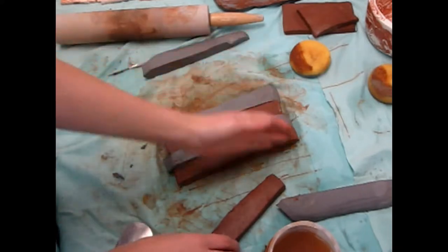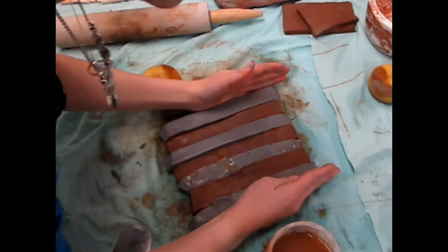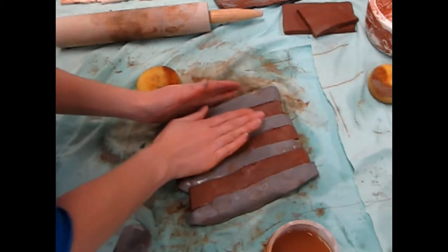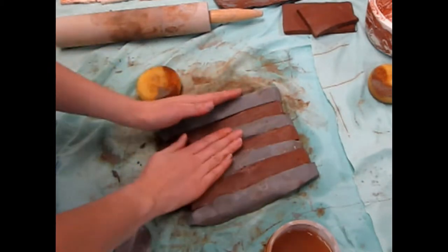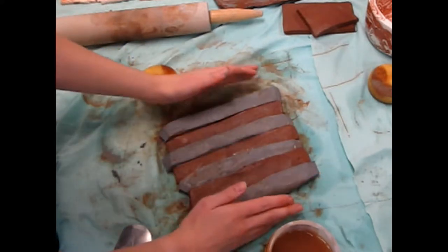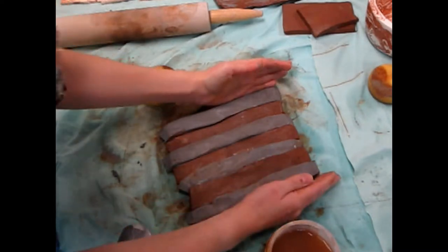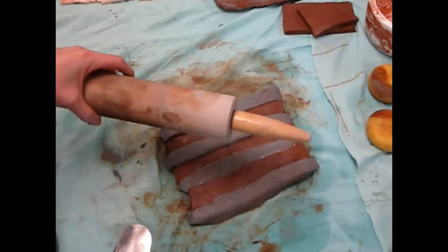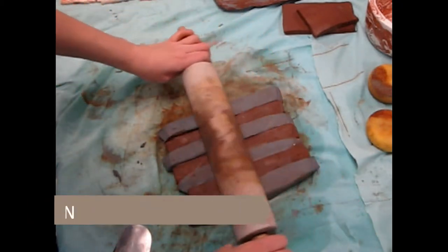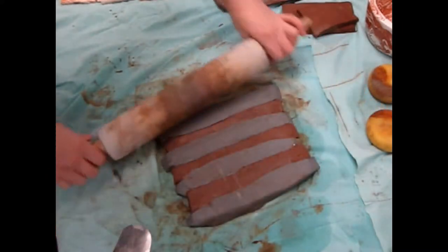Press them together snugly with your hands. If you see a little water ooze out of the seams, it means you have a good connection with little air between. Keep pressing with your hands from the outside edges to bond the stripes together. Take a rolling pin and apply compression across the top of the stripes to further bond them. Make sure your clay surface is not too wet, or the stickiness will make the rolling pin lift the clay off the table.